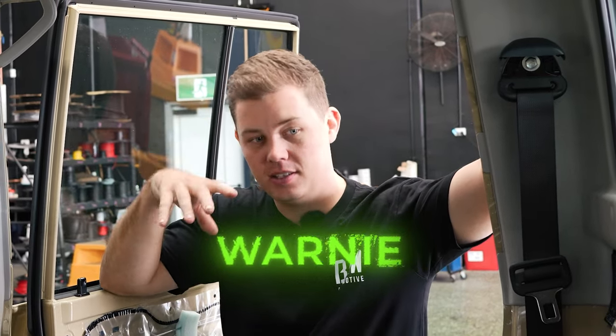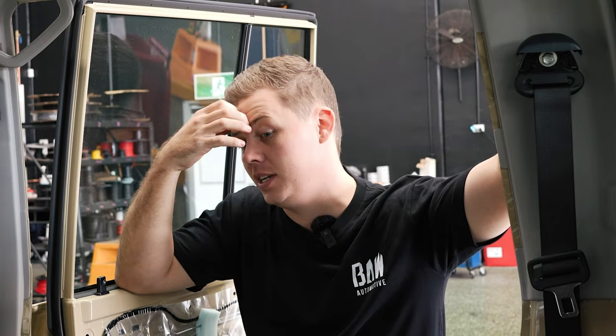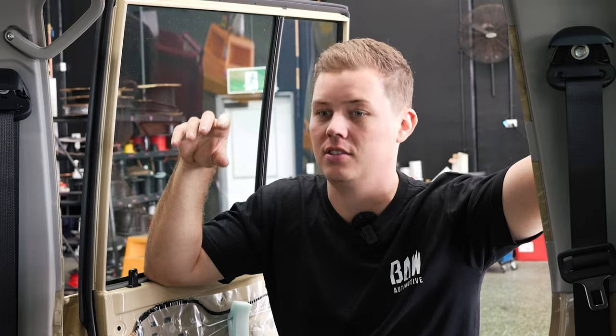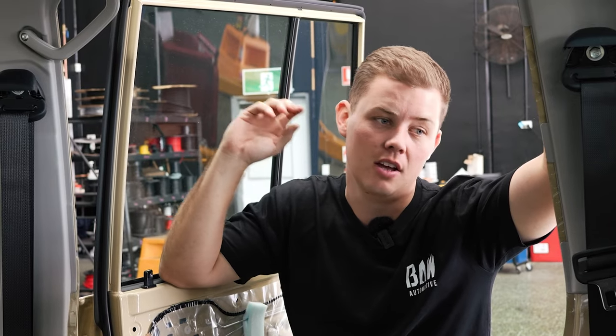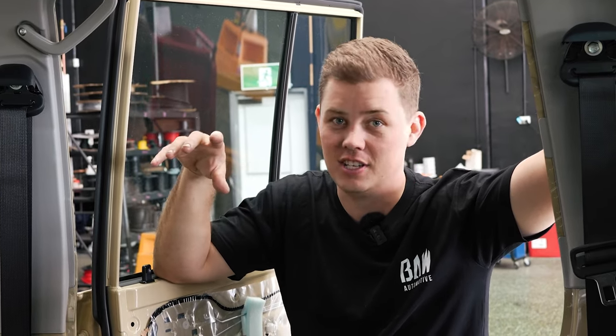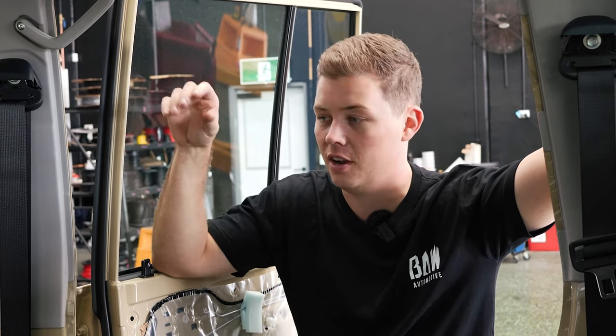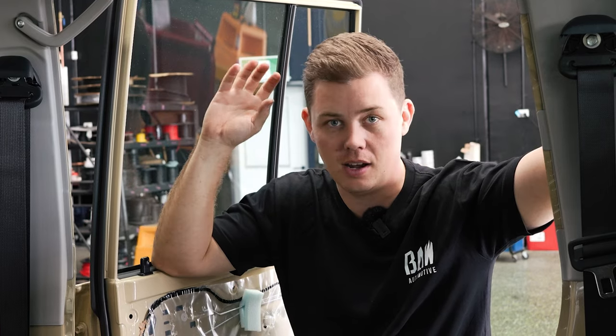Welcome back to another BAW YouTube episode. As mentioned at the end of the last video, we did the exterior of Tom's car — we're now going to talk about everything inside. We'll run you through all the stuff and even show you the big sound system he has because it's pretty cool. So tag along, watch the rest of the video, and we'll run through everything we possibly can.